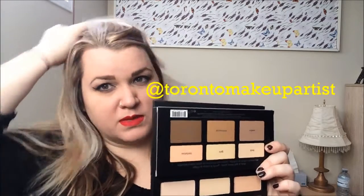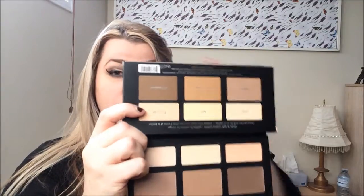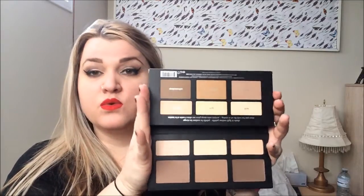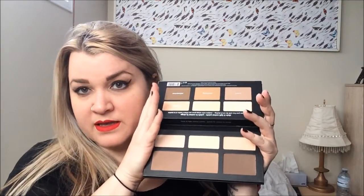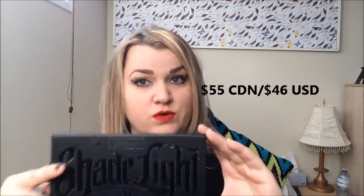You can see the photos for that on my Instagram account, link below. I'm looking forward to using this, and my next video will be a more in-depth review actually utilizing the products. The face brush retails for 43 Canadian / 36 American, and the face palette retails for 55 Canadian / 46 American. I don't think there's anything else I need to mention about the palette as an initial review.